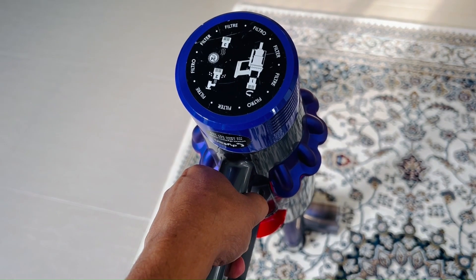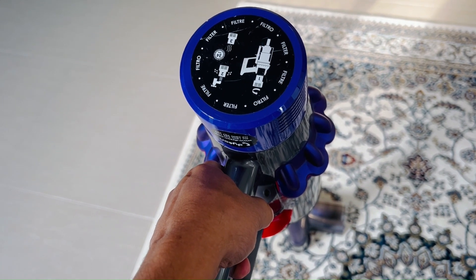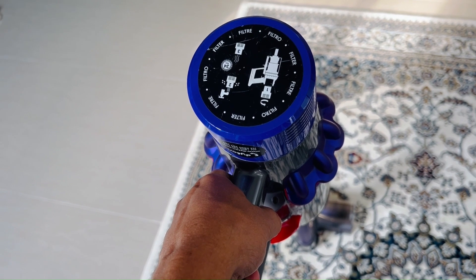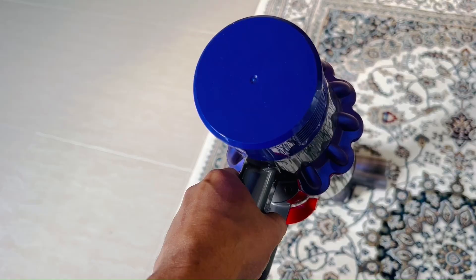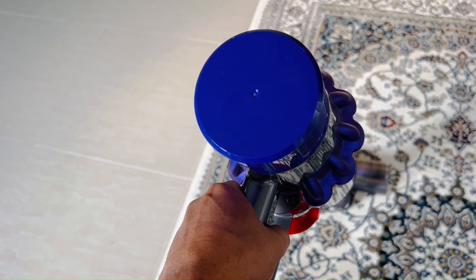This is what it sounds like with the original Dyson air filter. This is what the vacuum sounds like with the aftermarket air filter that I purchased from Amazon.